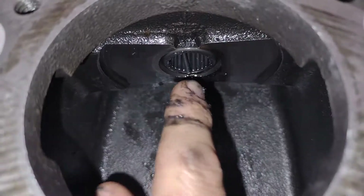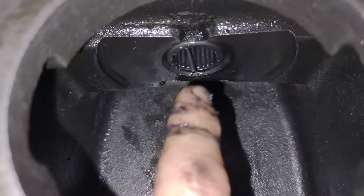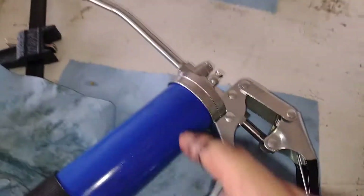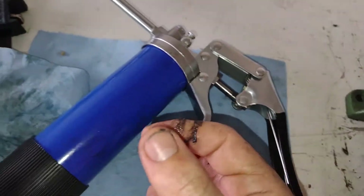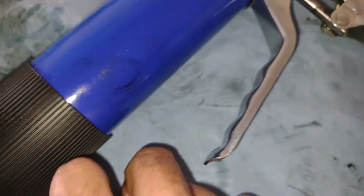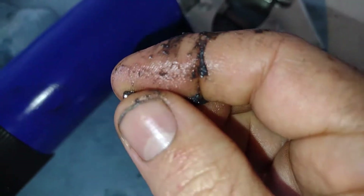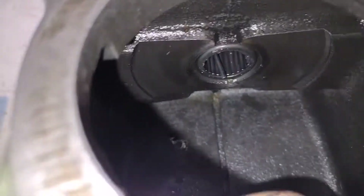If you want to install needles back onto a needle bearing and the needles keep falling off, the top oil is not gonna hold them in place. Get a little bit of grease — greases are thicker and stickier. All this gunk on my fingers is grease, it's not dirt.